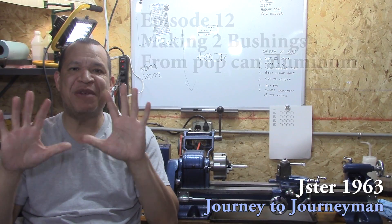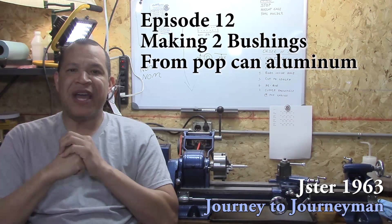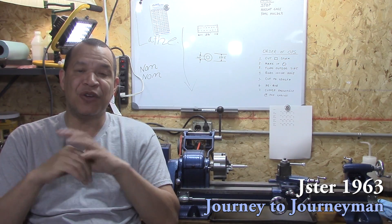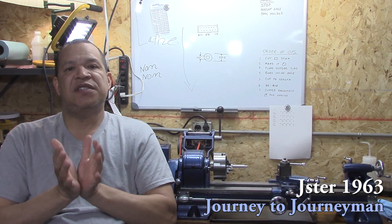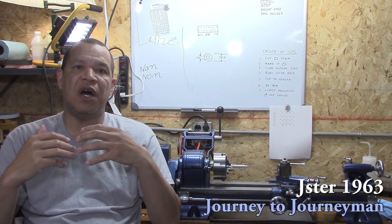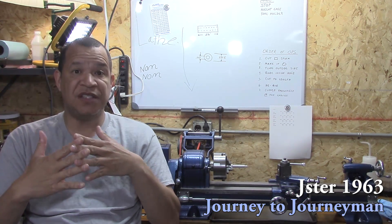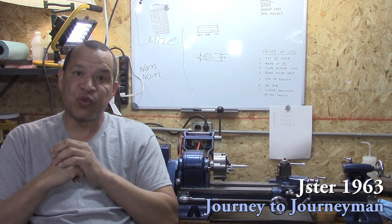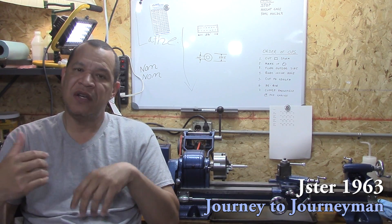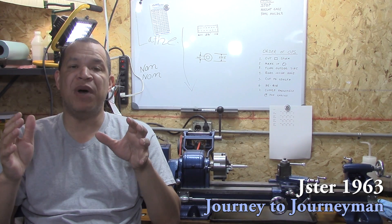Hi guys, and welcome to Journey to Journeyman number 12. I know most of you guys think that I'm Superman, but I'm not. I get sick like everybody else, so if I sound funny, I'm a little bit under the weather. I always like to start off by thanking the guys from the last episode — I can't thank you enough. It's because of your comments and suggestions that have really helped me make useful products, pieces, or tools from my lathe. Thank you so very much.